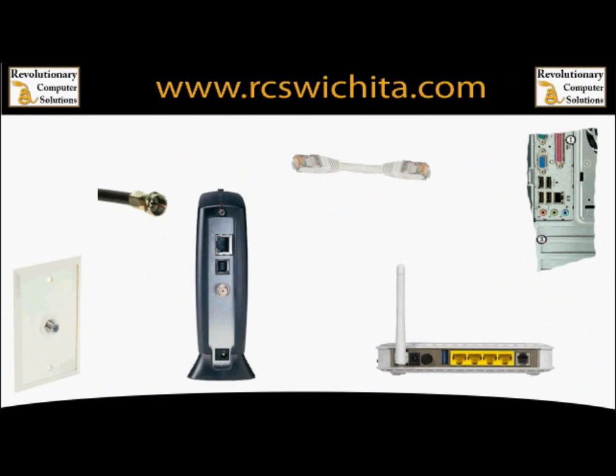Welcome to another Revolutionary Computer Solutions tech tip. Today I'm going to show you basically the simple wiring of how to wire up a modem and a router. I'm not going to get into the settings, but I am going to get into where the actual wires go. There's been many times that I went out to customers' houses and seen that a wire was in the wrong place — a simple fix of just moving one wire to a separate place. So I'm going to show you how to hook a modem and a router up.